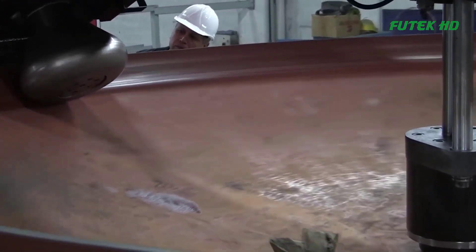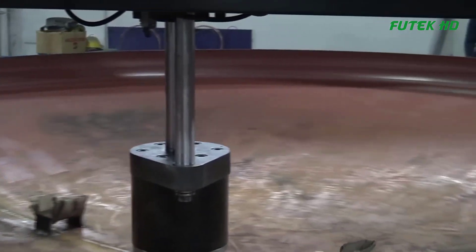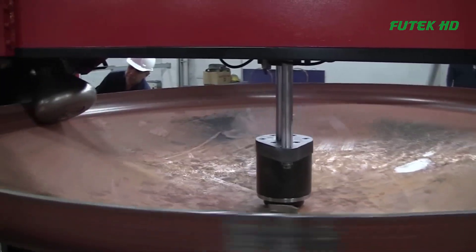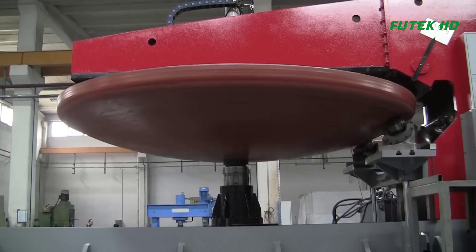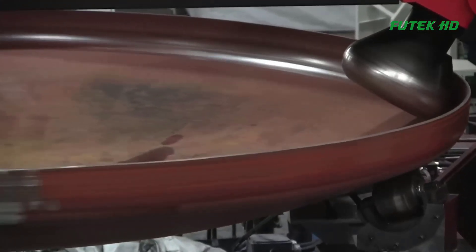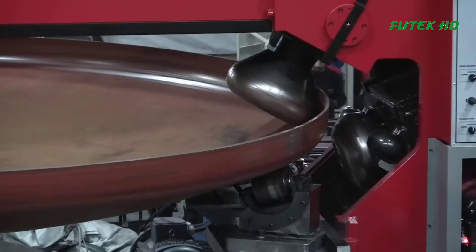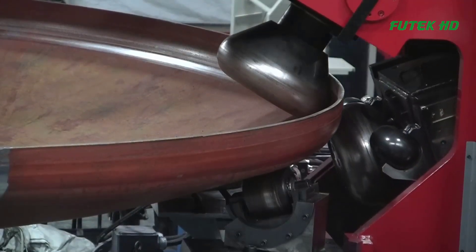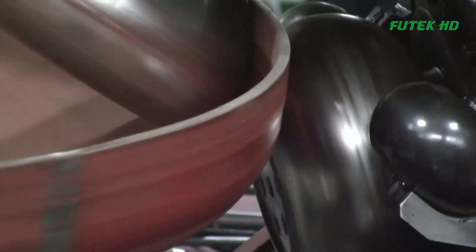The rollers then press against the sheet, gradually forming the flange along the edge of the metal. As the flanging head moves along the sheet, it is supported by a series of guide rollers to ensure accurate and consistent flange formation. The machine's controls also allow for the adjustment of the flanging speed and roller pressure, allowing the operator to fine-tune the flanging process for different materials and thicknesses. Once the flanging operation is complete, the machine's clamps are released and the finished sheet can be removed.